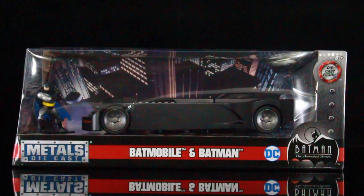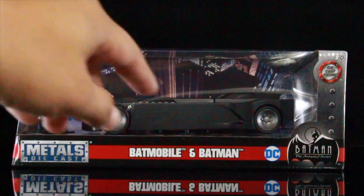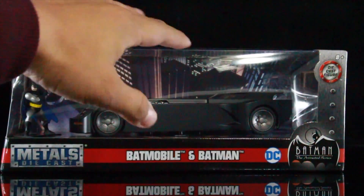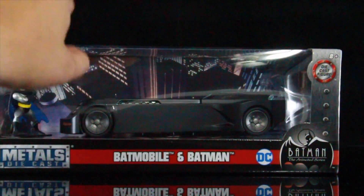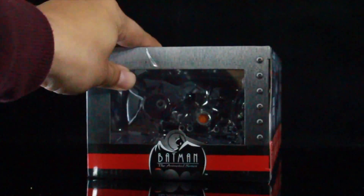The packaging is really cool. You have the big open window in the front. It reads Metal Diecast, Batman, and the Batmobile. You have the Batman logo right over here. I like the top of the box because in the background, like in the card, you can actually see Gotham City there — the cities and the buildings. You have the Batmobile, you have Batman, and you have an open window right there on the side.